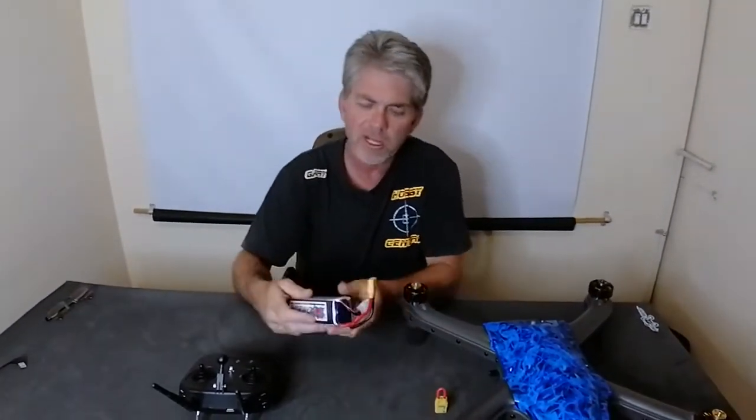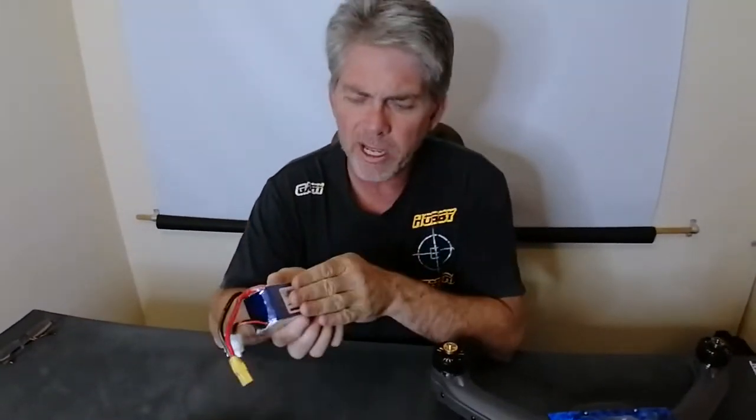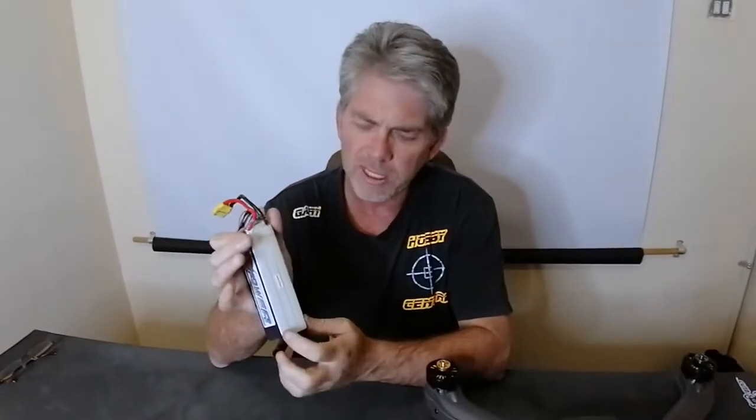The first thing to do is look at the charging video — how to charge your battery — and make sure you have a fully charged battery. The battery that is required is 25 volts when fully charged, or what's called a six-cell battery.